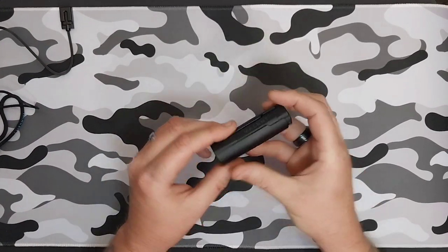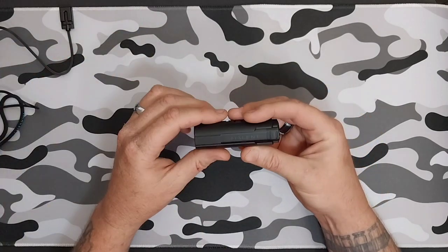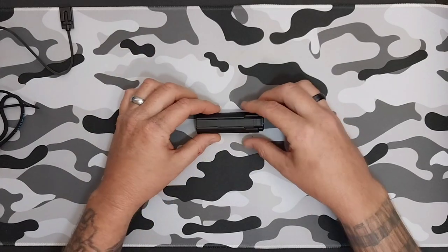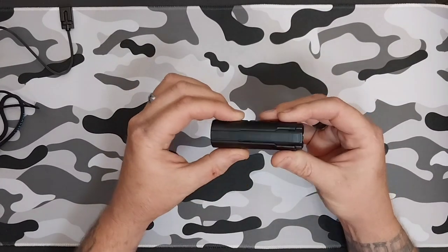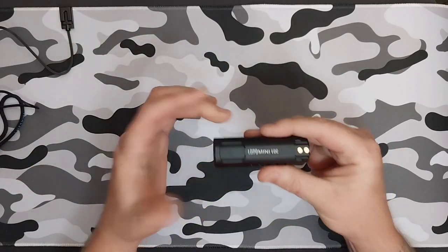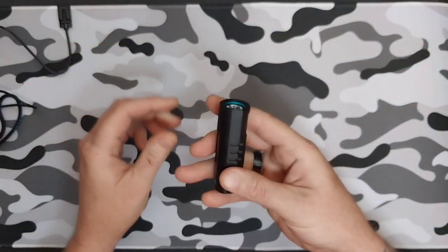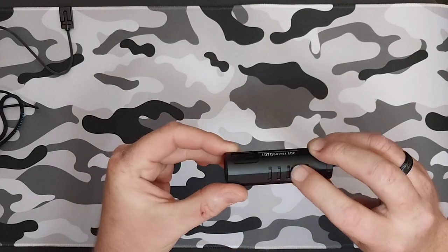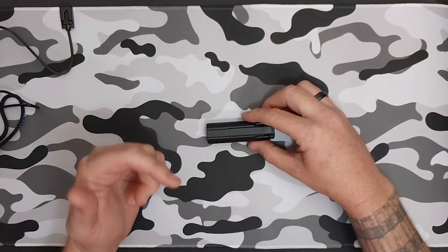I want to thank Eminent for sending this to me so I can do my review and give my honest opinion. This little light is awesome. I love carrying it — it's not bulky, not super big. It's got a nice knurling on it, kind of like a shark fin, which also helps with heat distribution. Love, love, love this Eminent LD70.